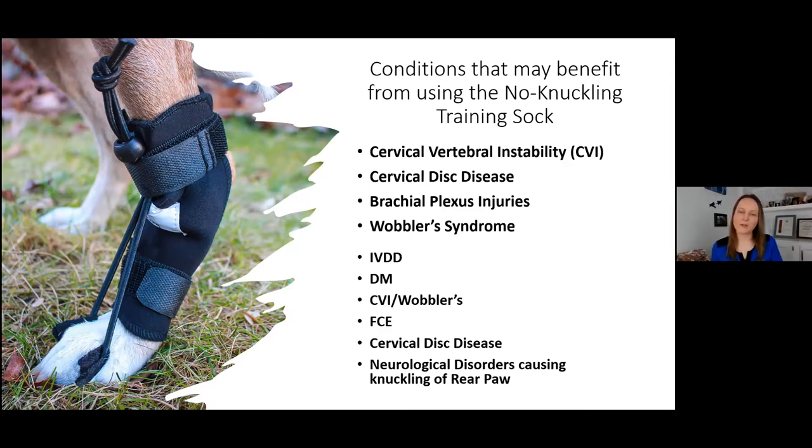FCE and any neurological disorder causing knuckling of the rear or front paw also benefit. There is another way to use the no knuckling sock with orthopedic post-op cases — if a patient is giving you a hard time with weight bearing, you can use it on the unaffected limb. As they pick that leg up from the stimulation, it counterbalances and starts to encourage weight bearing on the affected limb in a sneaky way.